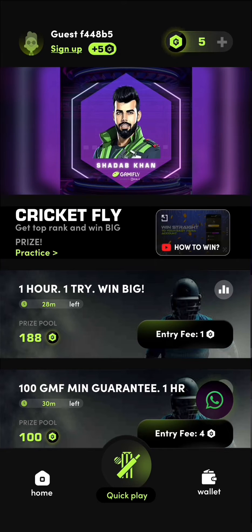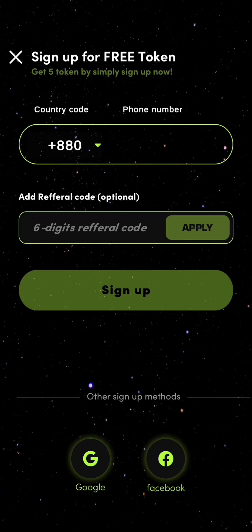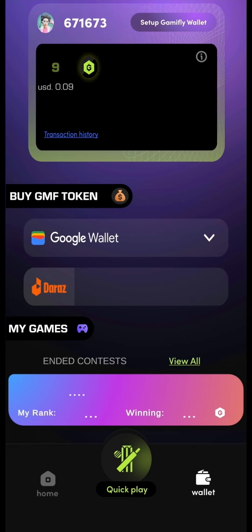In this video, I'll tell you how to play on the Cricketfly app. Step 1, you'll need to sign up using your phone number and choose your country. Once you sign up, you will get some free tokens to play.